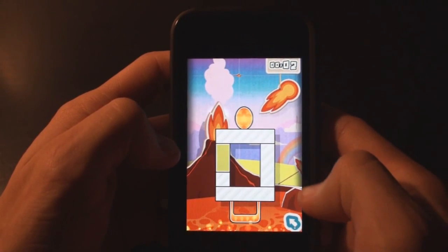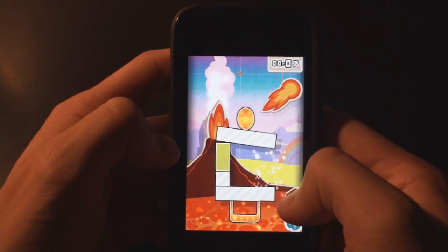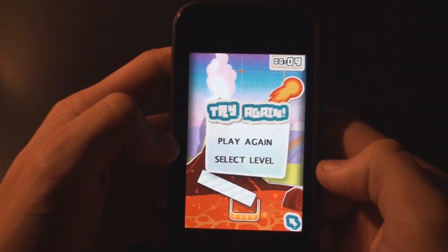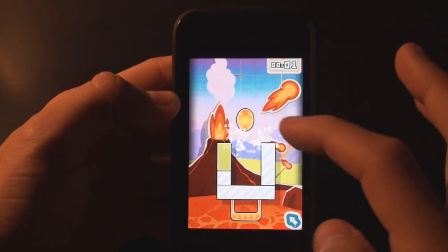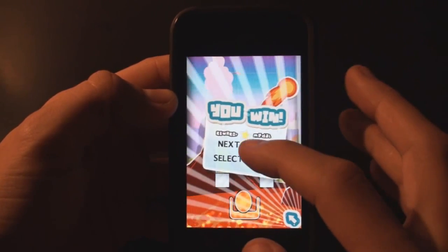As you can see here, this is the level where you need to get the egg into the basket. You can break glass, tap stuff — and obviously I missed it, so I'm going to try it again. Break that one and break that one, and we got into the next level.